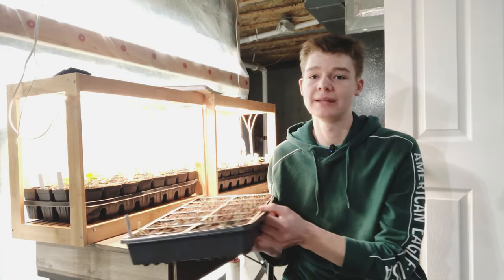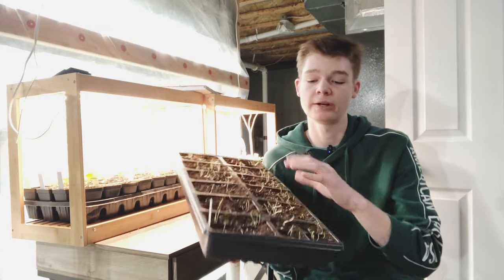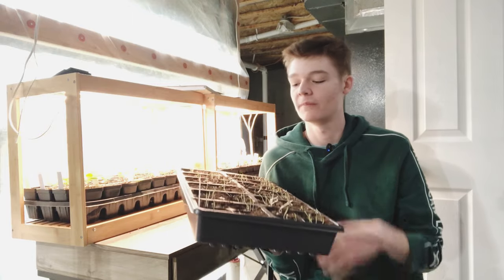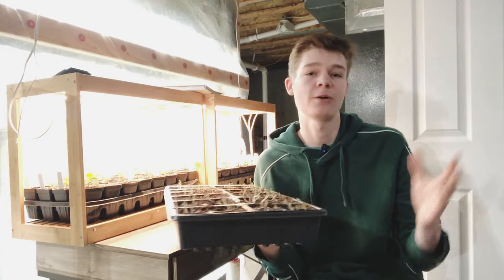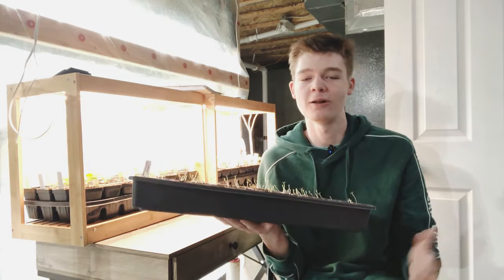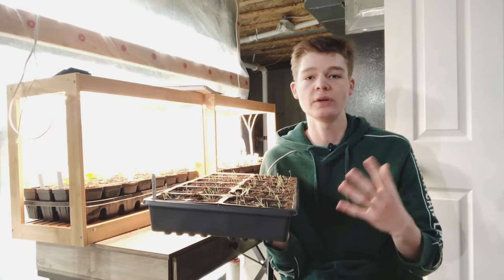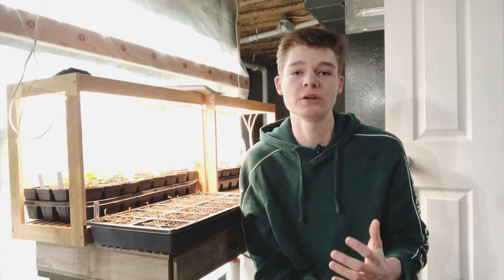That's pretty much it when it comes to leggy seedlings — some of the things that cause it and what you can do to prevent it. If you are a new or experienced gardener and you've had leggy seedlings before, put in the comments what you've done to prevent them or what you've done to help the seedlings get back to health. If you've experienced leggy seedlings, don't worry — all of us gardeners do. It is a common thing that happens when starting seeds indoors, and I really do hope that today's video helped you know what to look for and how to prevent this problem.